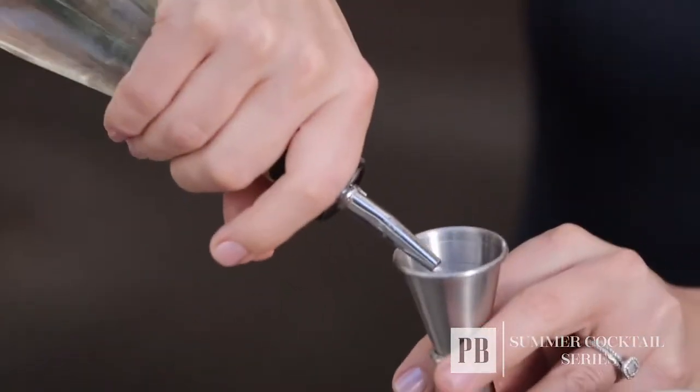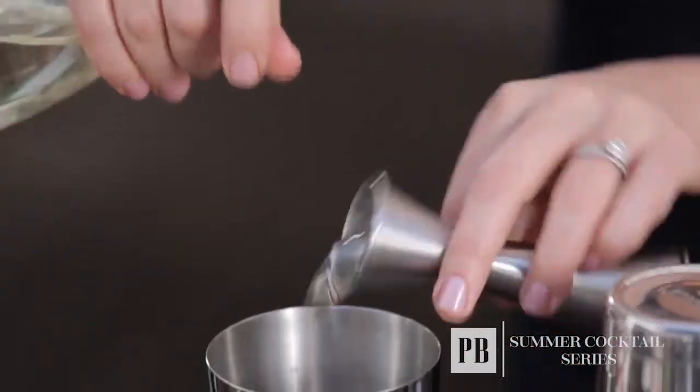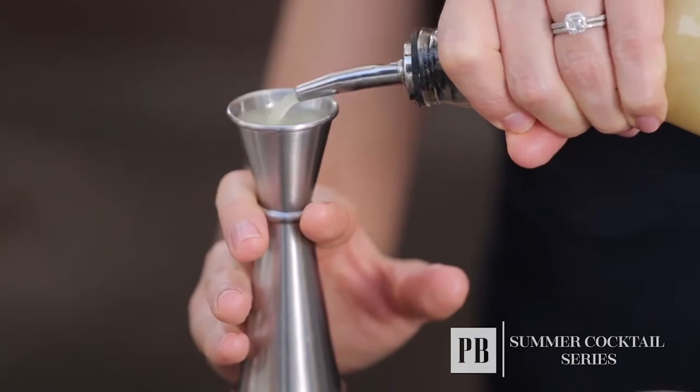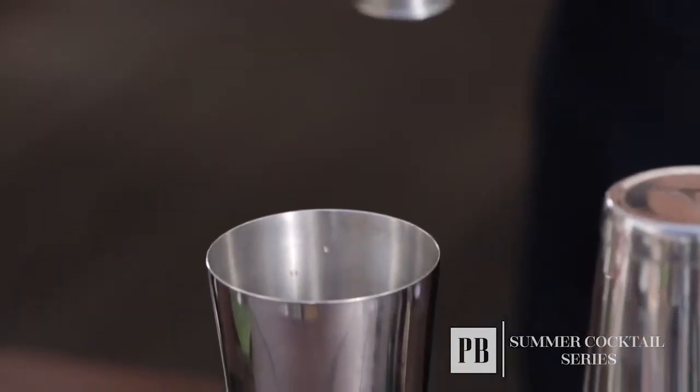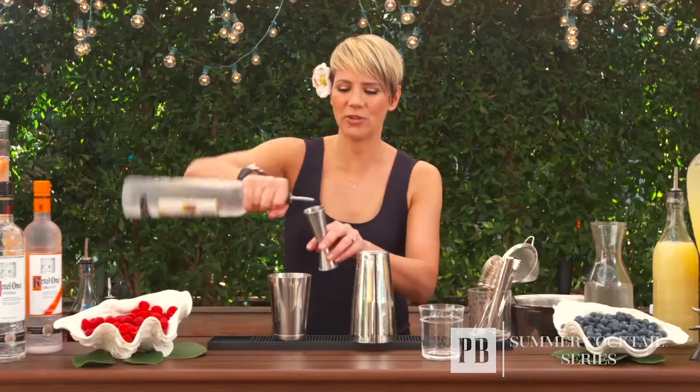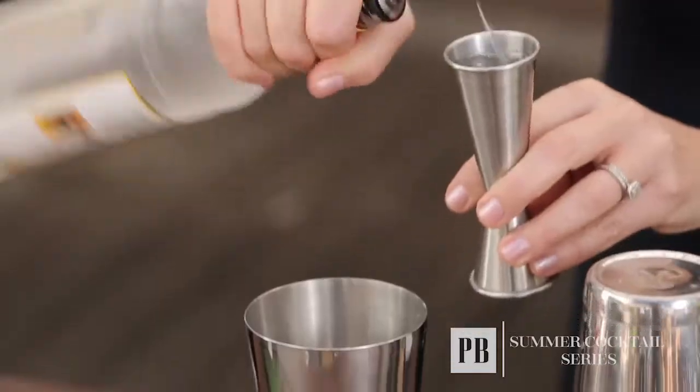One of my tips is to always start from the least expensive ingredient and move up to the most expensive. So I'm going to start with my simple syrup — three quarters of an ounce of simple syrup, followed by three quarters of an ounce of lemon juice, half an ounce of cranberry juice, and the last ingredient, Ketel One Citron.